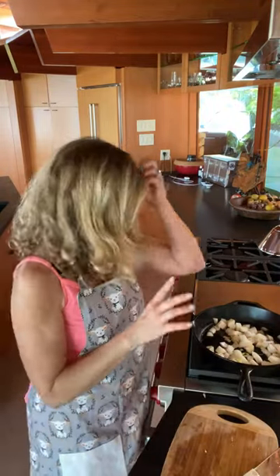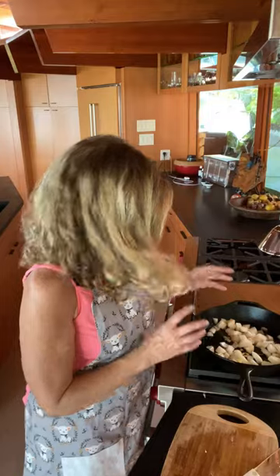So the way this recipe starts is a good chunk of yellow onion in a cast iron skillet. I used Ancient Organics ghee — I put a pretty good serving size in there. I love ghee. It adds such great flavor to everything.